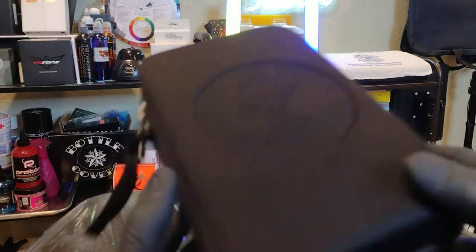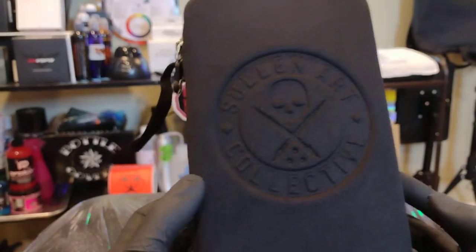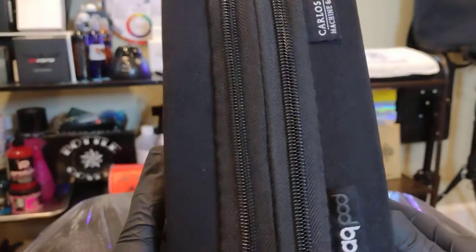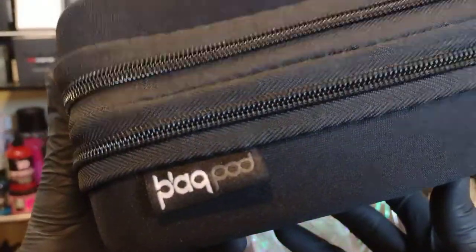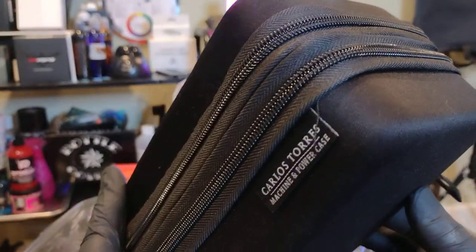What's going on guys, my name is Ron and welcome back to a quick video. I'm just showing off a really cool Sullen Art machine case. This is called the Black Pod — you can get this on Element Tattoo Supplies or on the Sullen Art Shop store, and it's only 20 bucks.